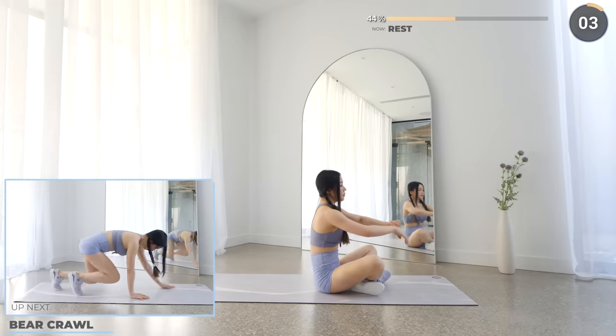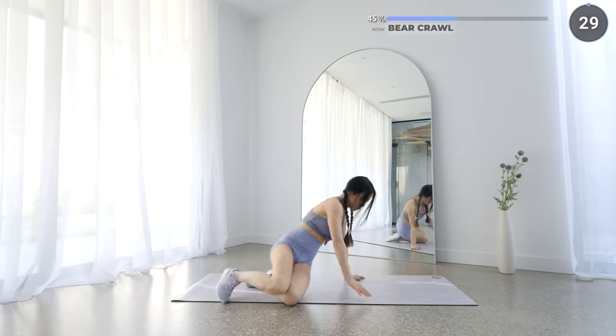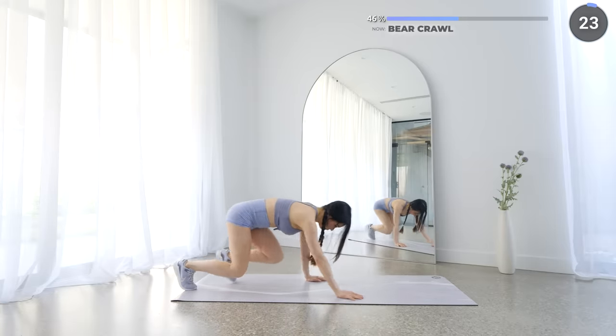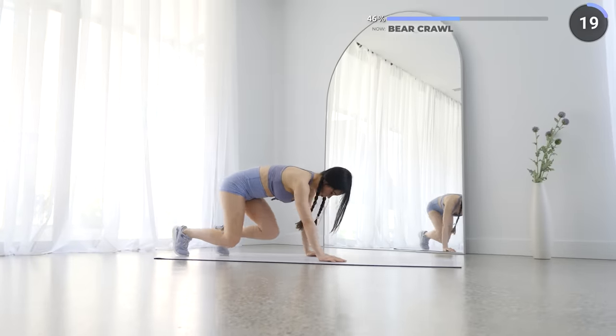Good job guys, now get on all fours and we've got bear crawl. Leave your knees off the mat and start crawling forward by stepping forward with your right arm and your left leg. Do three steps forward then three steps backwards. This can be a little hard to coordinate, but you'll get a hang of it soon. Just don't give up.